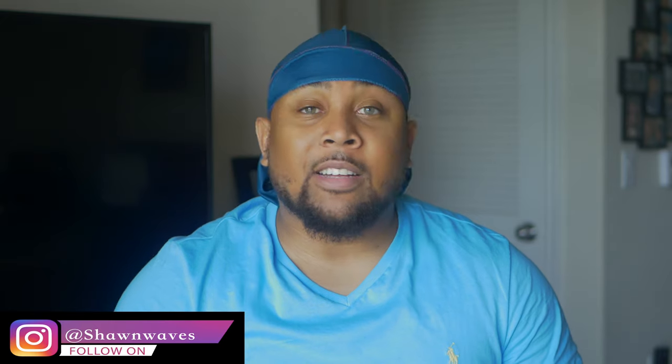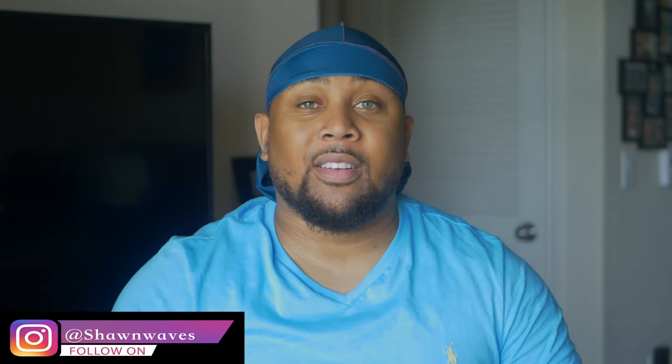Alright guys, it's your boy Sean Wade. Don't forget, love is love. Shout out to the nation — that's my squad. Peace.